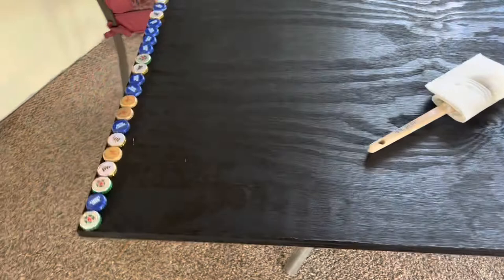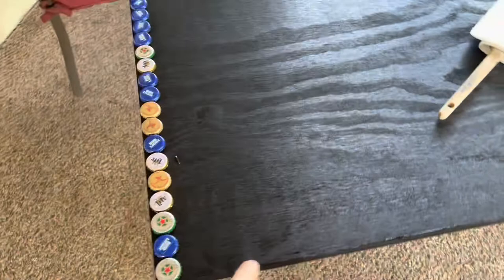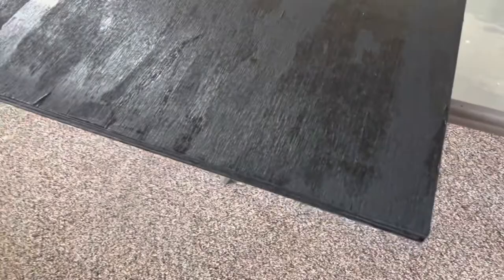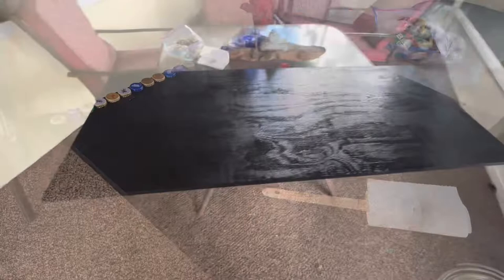Here we are the next day looking at the board after it's dried up nicely. I laid out the first row of bottle caps just to see how they look — they're not glued in place yet. I need to build a border around the whole thing so I can pour the epoxy on top. I'll go ahead and put a second coat on, though it honestly looks like it doesn't really need it.